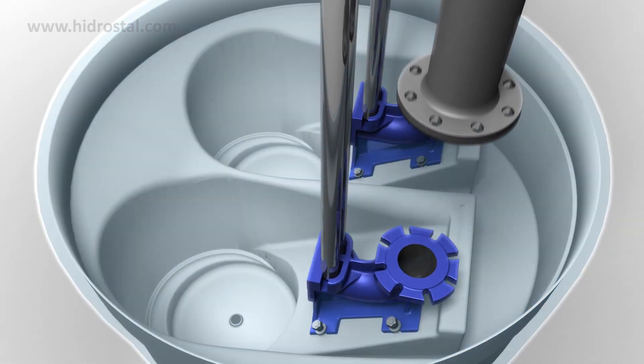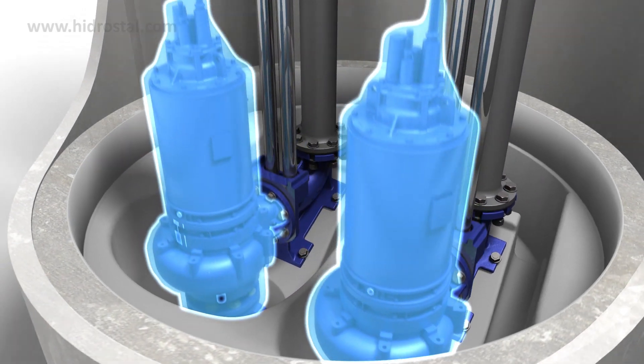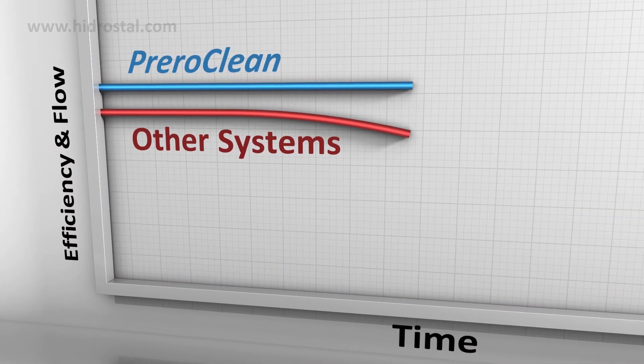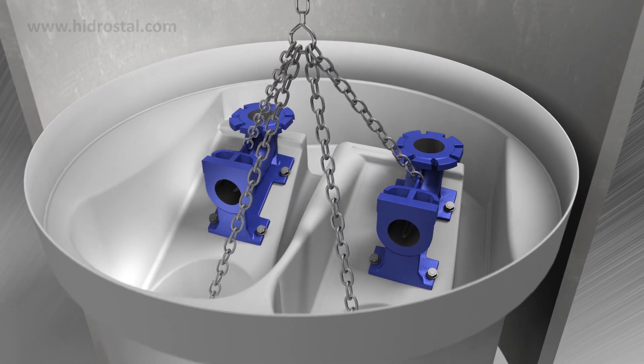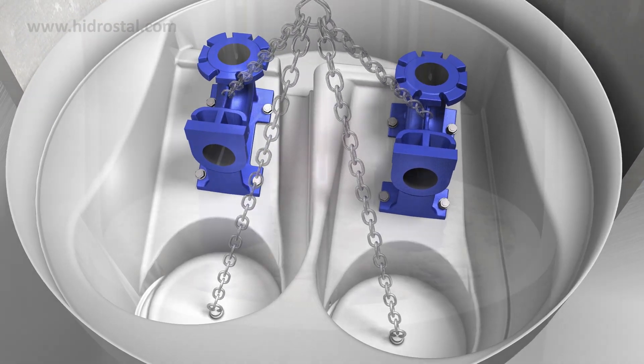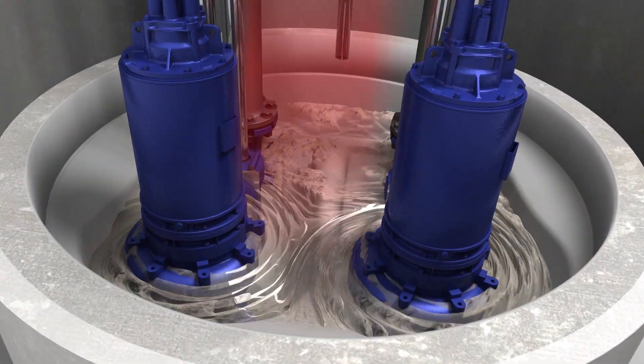PreRoeClean is the go-to solution for self-cleaning, clog-free pump sumps. It ensures high efficiency, low power consumption, easy installation and years of reliable use. So when you want the best, welcome to PreRoeClean.